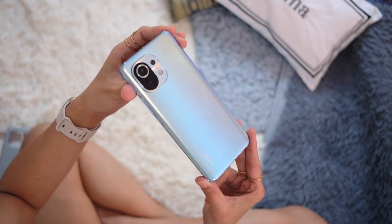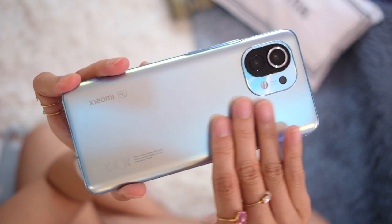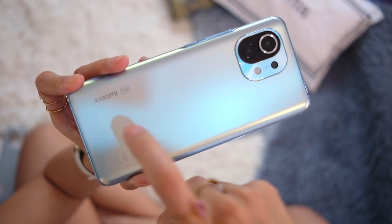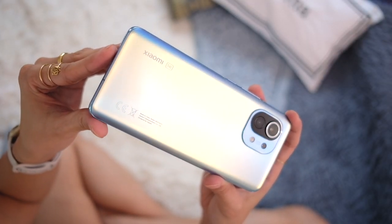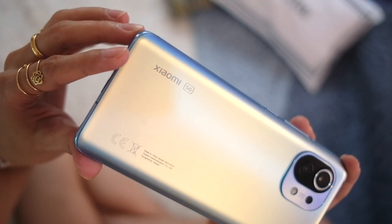This is the blue Mi 11 — I'm not sure what material this is, it gets very confusing right now. It feels solid. This is one of those phones that has the light hit it so beautifully. There's Xiaomi 5G branding at the bottom.